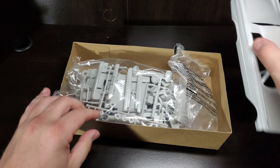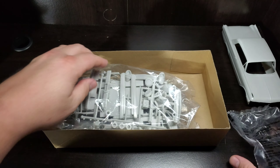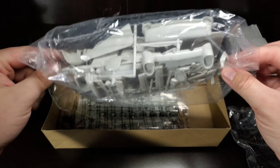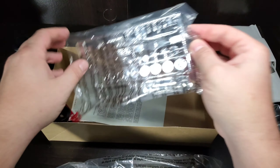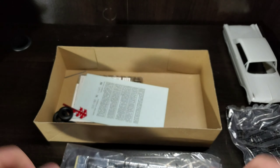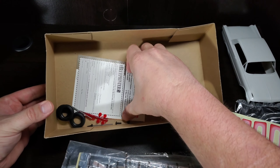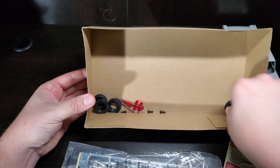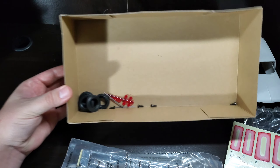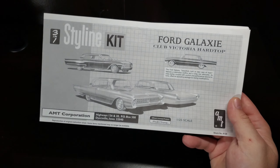As you can see, it is a curbside or craftsman-style kit. We've got a bag of glass, a bag of all of our parts and cool Styline parts, and a bag of chrome. On the bottom we've got the decals, a classic blue printer flyer, tires, screws, axles, and tail lights. Let me get her unbagged and we'll get a closer look.